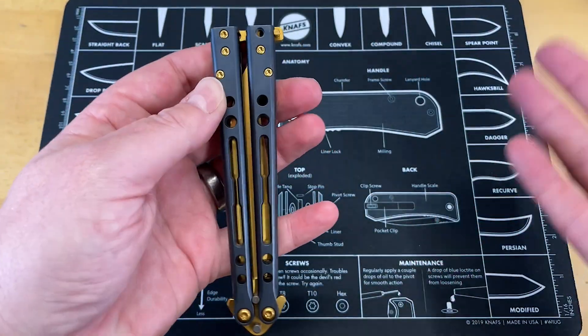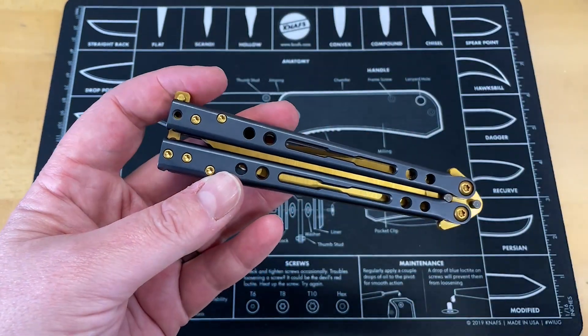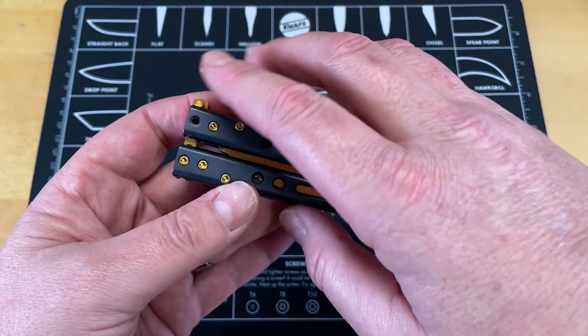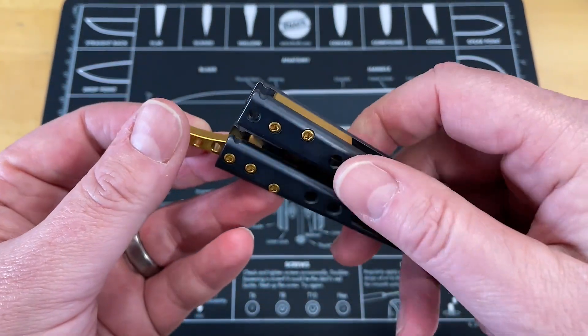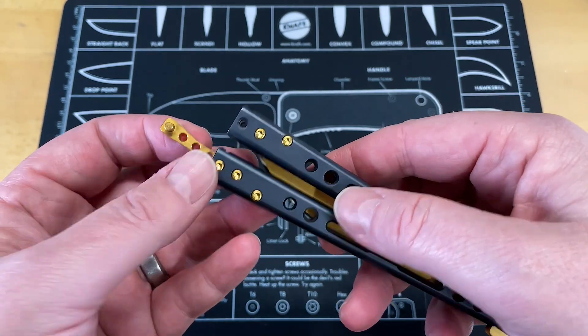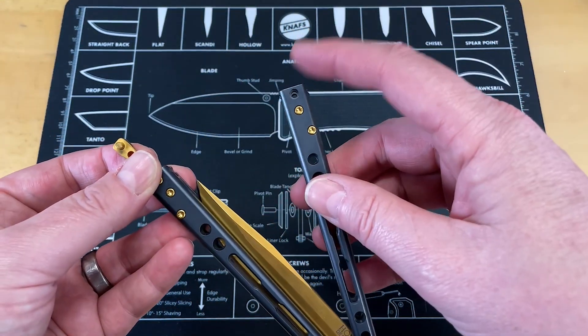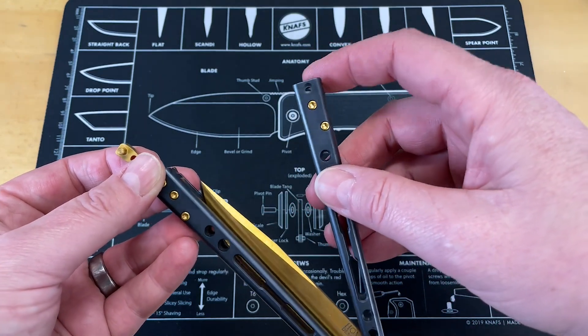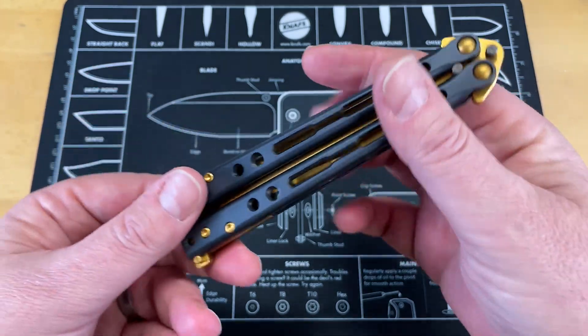Cool thing about this — if you're a bali guy, I used to be a bali guy. I used to love balisongs and I was teaching myself the tricks. You can flip your latch from side to side; it will work on either side. I'm personally always the guy that had my latch on this side, so I can swap that. But just in terms of attractiveness, this thing is amazing.